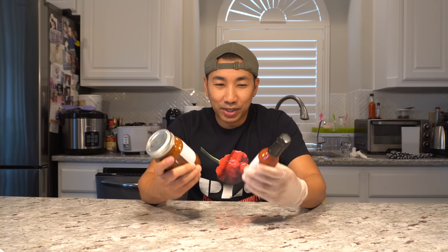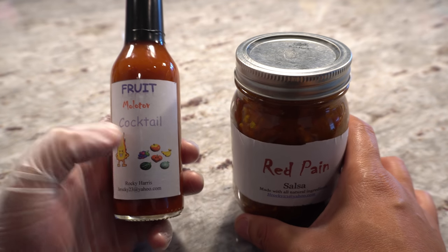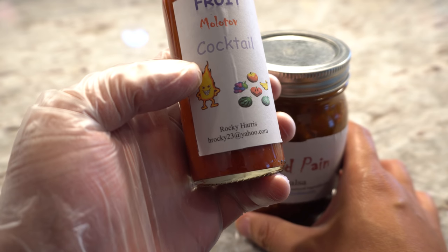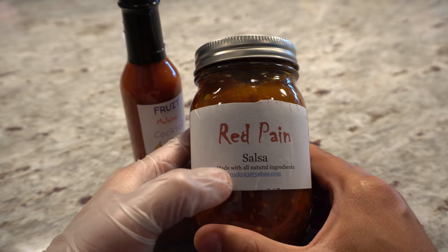Let me take you closer so you can take a look at the sauce, and then we'll try it out. Alright guys, here are the two things that Rocky sent me — the Fruit Cocktail, and there's information on Rocky right there, his email address, Rocky Harris. And here is the Red Paint salsa.